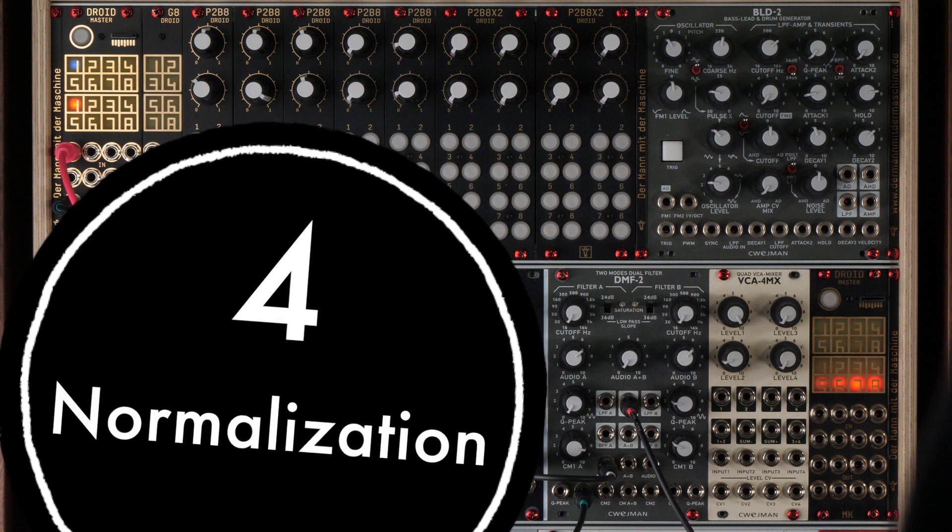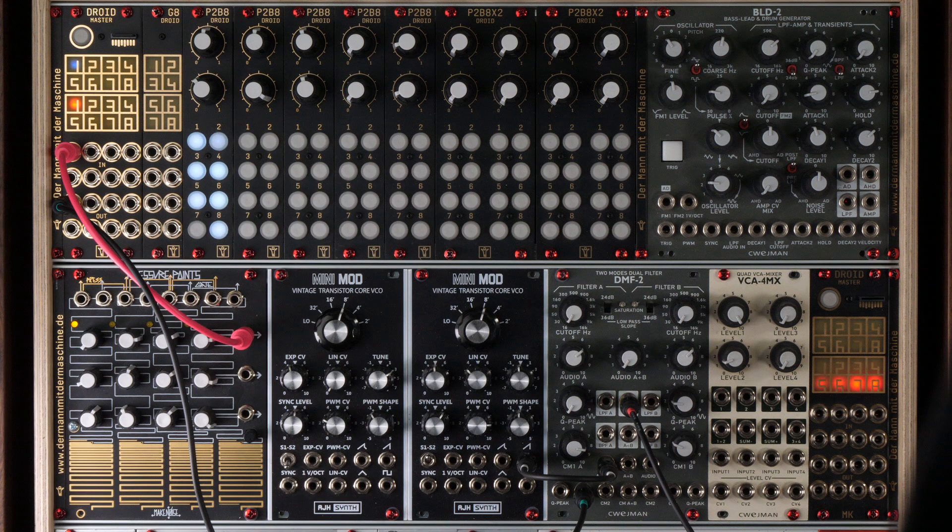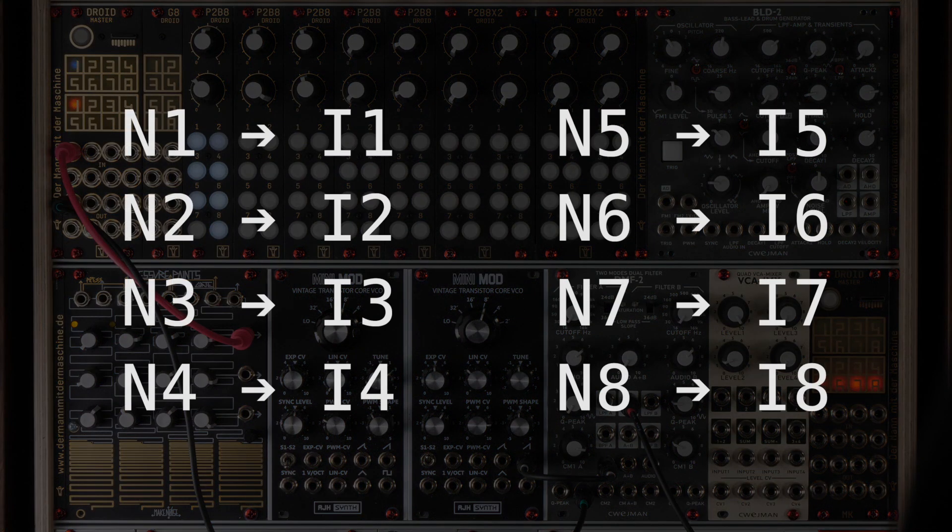Normalization is a scheme that should be known to most of you from analog modules. Every input has a default voltage or signal that's being used when nothing is plugged in. Most times this is zero volts and that's also the default for the Droid CV inputs. But in some situations other normalizations are more intelligent. Wouldn't it be nicer for our LFO if it wouldn't be stuck to zero hertz when nothing is plugged in, but run at some reasonable speed, say 3 hertz? For that task, the Droid offers a so-called normalization register for each of the inputs. These are output registers and called N1, N2, N3, and so on.